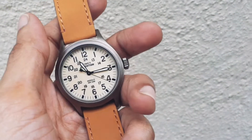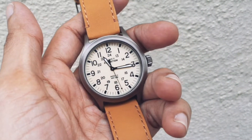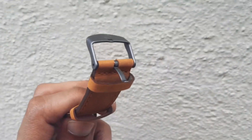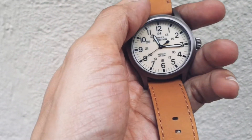This is a quick review of my newest Timex Expedition watch. The model number is TWC001200. The watch was purchased from Amazon US and brought to India by my cousin sister. Excellent watch, excellent finish.